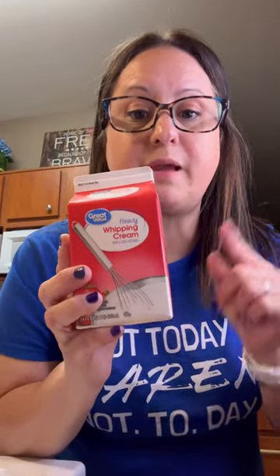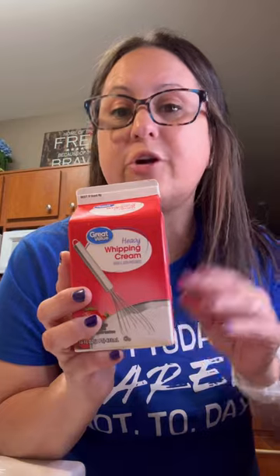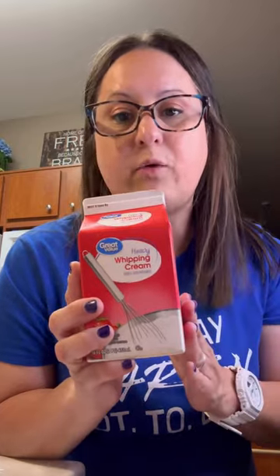First thing I'm going to do is get this into my mixer and make some whipped cream. I'm going to put a little powdered sugar in it, some vanilla. You don't have to make whipped cream — you can use Cool Whip that's in the container. Ta-da.